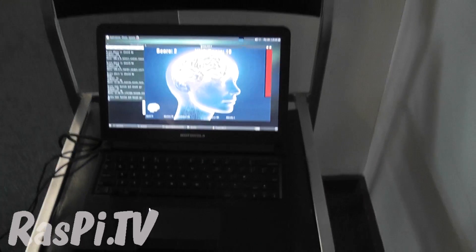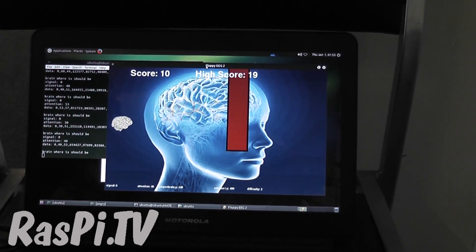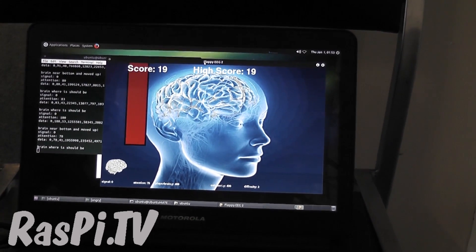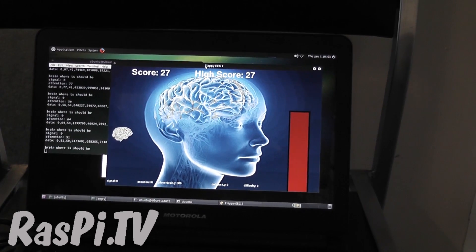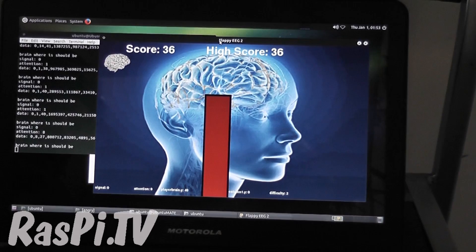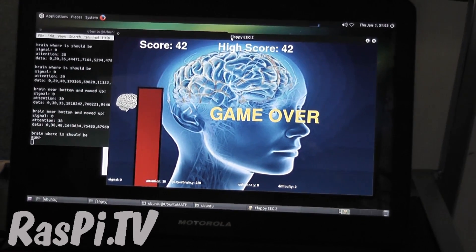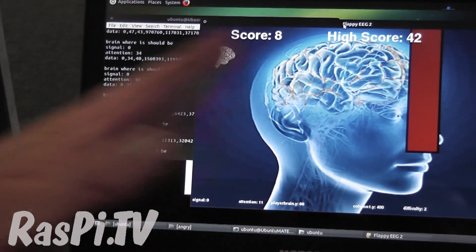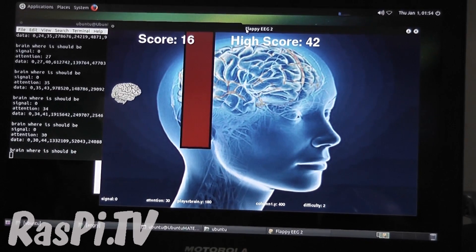What you want to do is just press space to start. The more you concentrate, the further down the bird goes. So I should be trying to concentrate now — if I count 5 times tables: 5 fives is 25, 5 sixes is 30, 5 sevens is 35, 5 eights is 40, 5 nines is 45, 5 tens is 50 — it stays at the bottom. And if I blink, my attention goes down, so if I just keep blinking it moves to the top. You've got to try and get through the gaps. The speed is dependent on the data feed — you'll see the raw numbers on the left-hand side. It moves forward one every time a reading comes in, and you move to the absolute position based on your attention level.